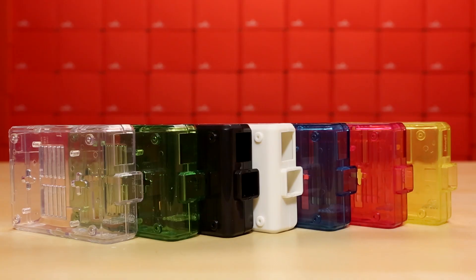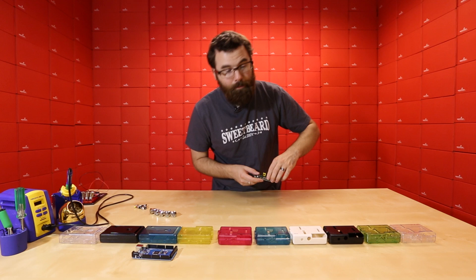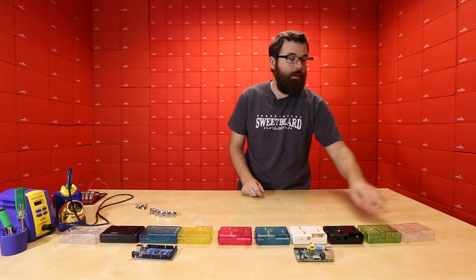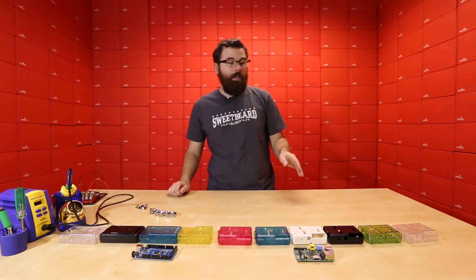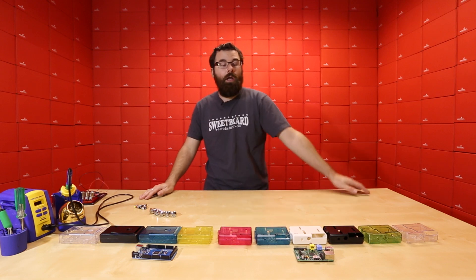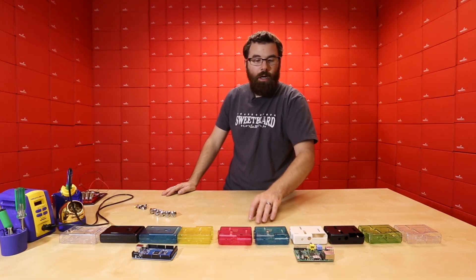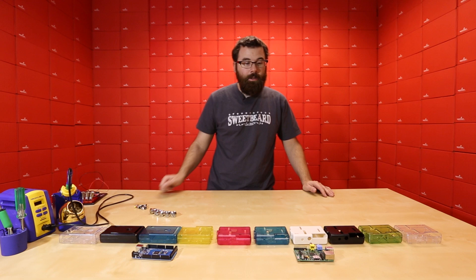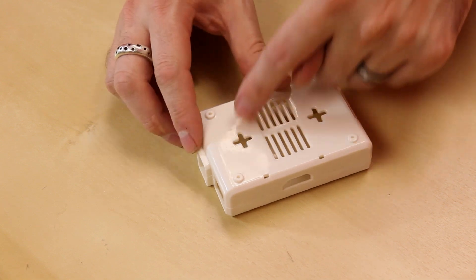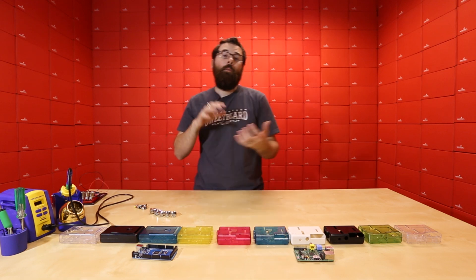Next up we have a lot of new cases. First, all these new cases for the Raspberry Pi — this works with both the Raspberry Pi Model A and Model B. These are the same cases we've been carrying for a while. Previously we only sold them in clear and green, but we got the green in on accident and a lot of people liked it, so we decided to carry the full color array: clear, green, black, white, a bluish aqua, hot pink, and yellow. It's the same case with cutouts for all the different connectors, a couple mounting holes, feet molded in, and it's a really great inexpensive case that encloses the Pi while still giving you access to everything.